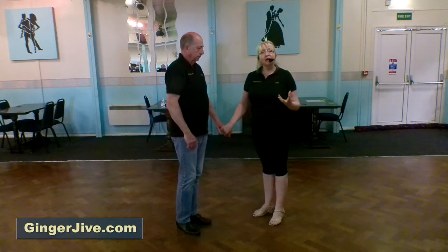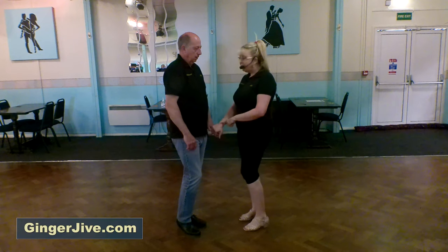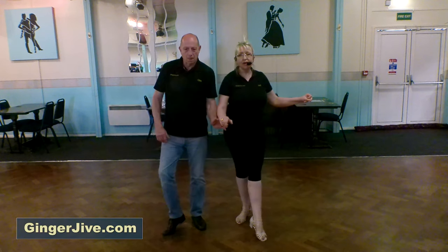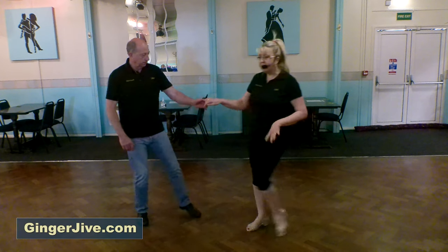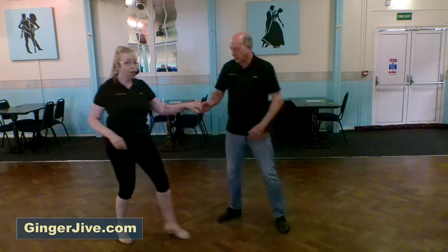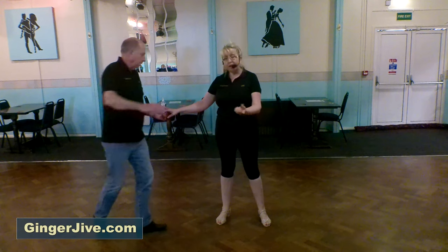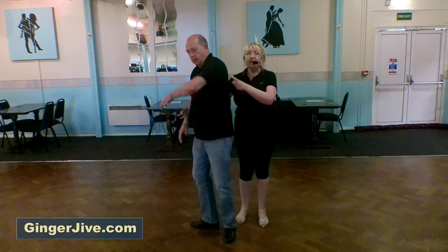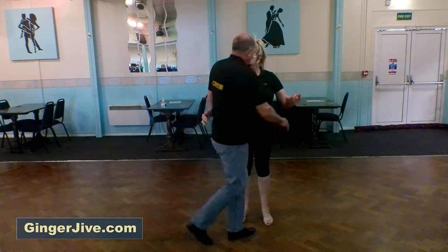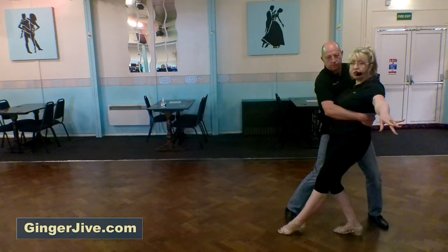We're then going to do a similar one — it's a side to side where the man wraps in as well. So man's left to lady's right, stepping away, drawing the ladies in and block, push down to face. You're going to swap side once, lady's offering that left hand. You're going to swap side twice, now offering your right. From here, the man's going to wrap in like a man spin. The left arm's going to go over the lady's head, he's going to lock her arm in as you swap sides.